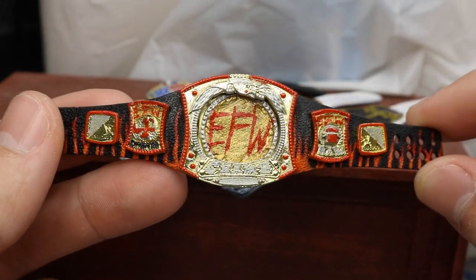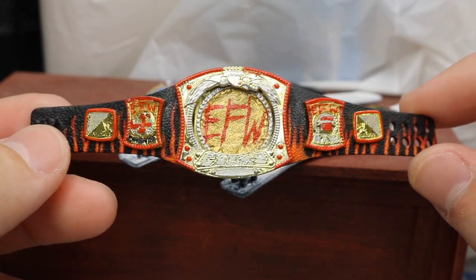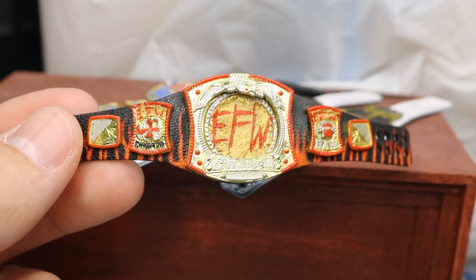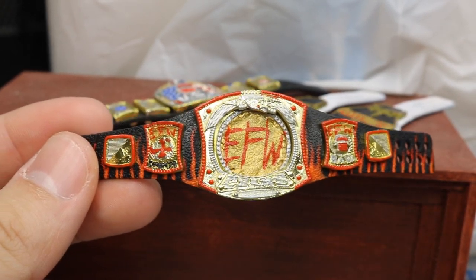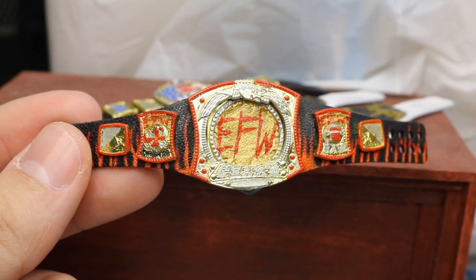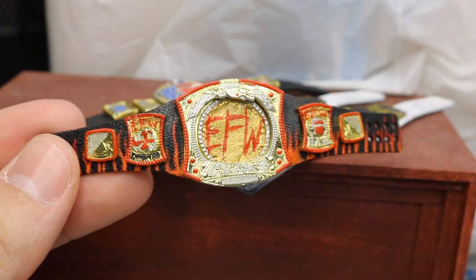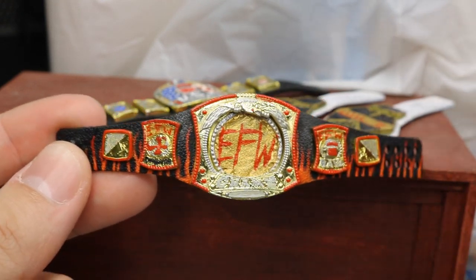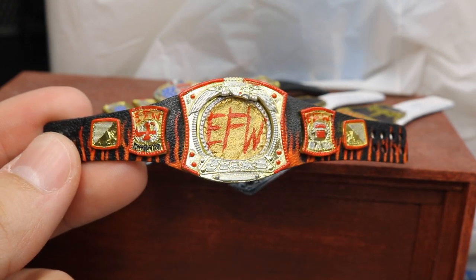I'm really happy with the way the flames turned out — I love how the orange fades into the red, I think I did a stellar job on that. A lot of people in the community tab thought it was going to be a custom championship for the channel, which gave me an idea: we're going to add the MDT Inferno championship. It'll have a flame strap and I'm not exactly sure what belt I'll use, but I know exactly how it's going to be defended.